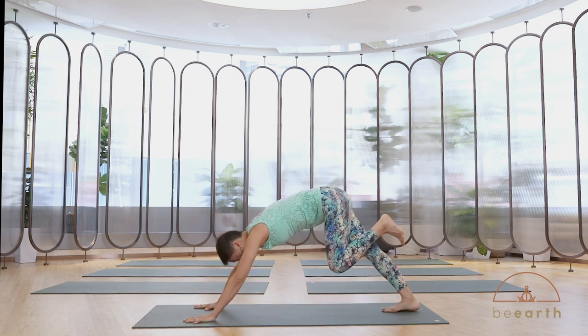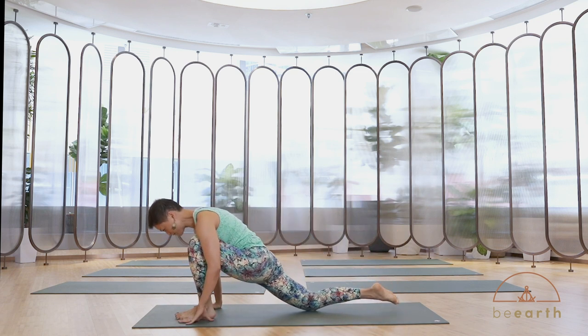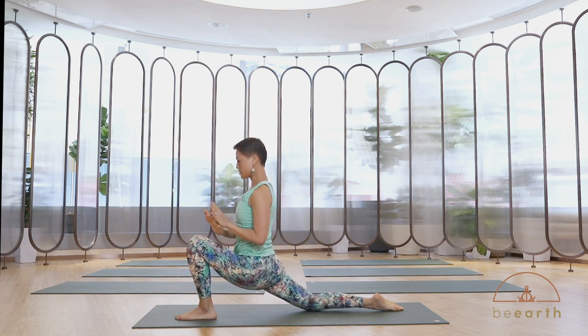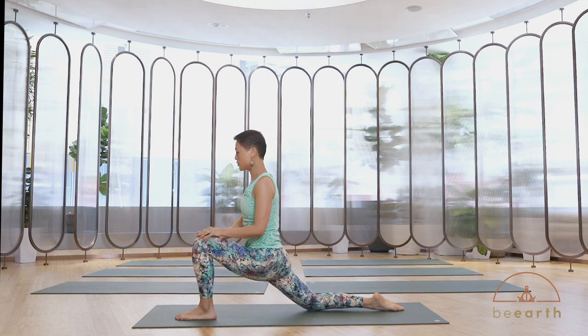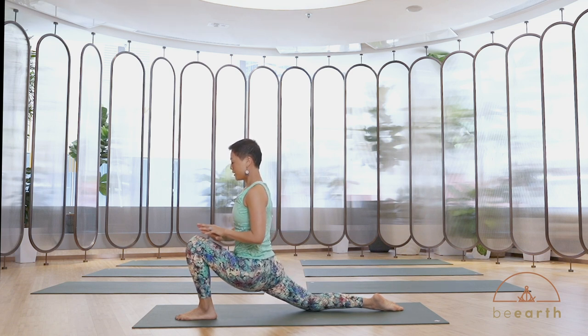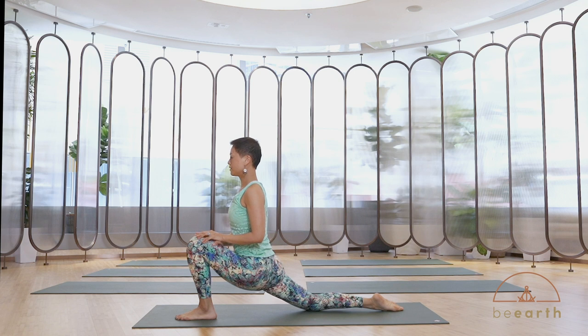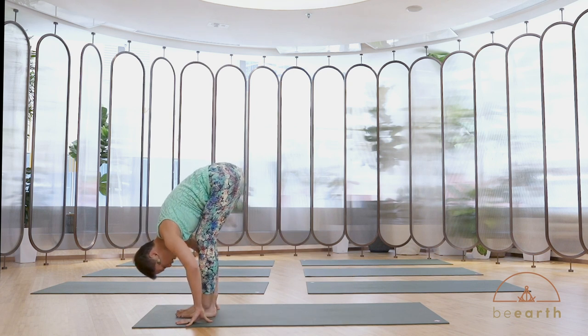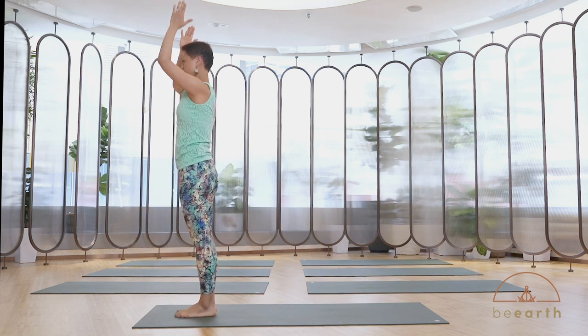Next inhale, step your left foot forward, right knee down — same posture, second side. Options: reach your arms up or gently put your hands on the front thigh, or move your hips back up a little. Listen to your body — take a position on an option that you can breathe in. Take a couple of breaths, getting really comfortable in your stretch. Next inhale, hands down, step forward to forward bend. Inhale, reach your arms up. Exhale, hands at heart.